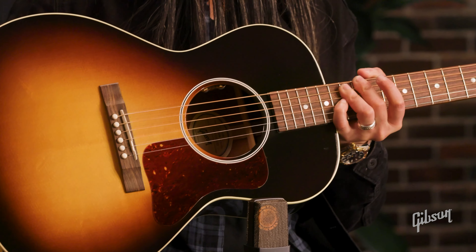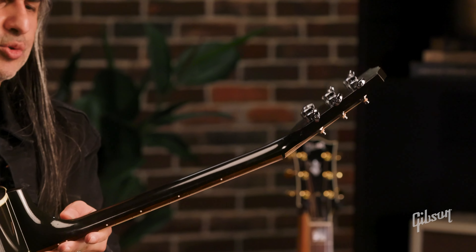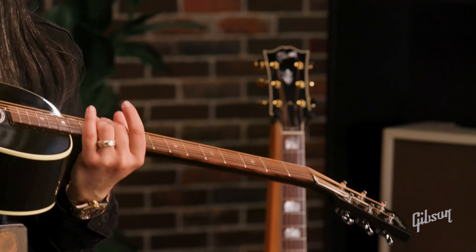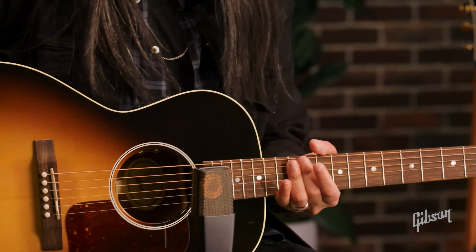Really nice guitar. You've got those Grover tuners on the back to keep things nice and tight on the tuning, and a rosewood fingerboard. If you're looking for something a little bit smaller and you like that tighter low end, I think this is perfect for all of you players out there.